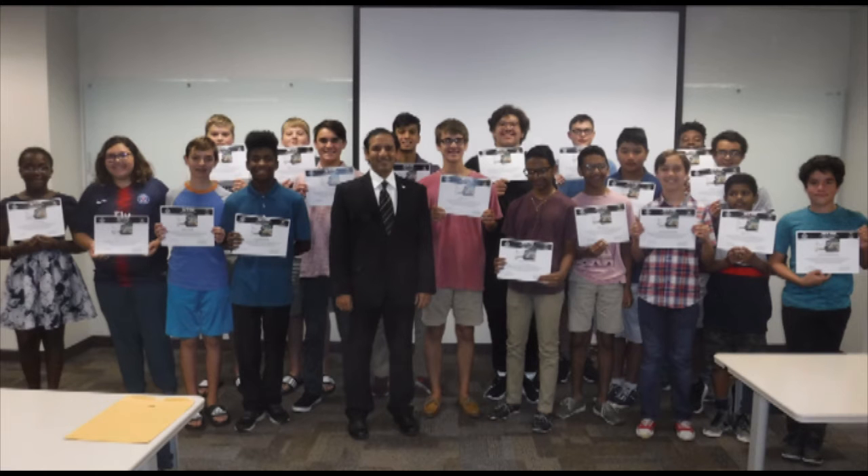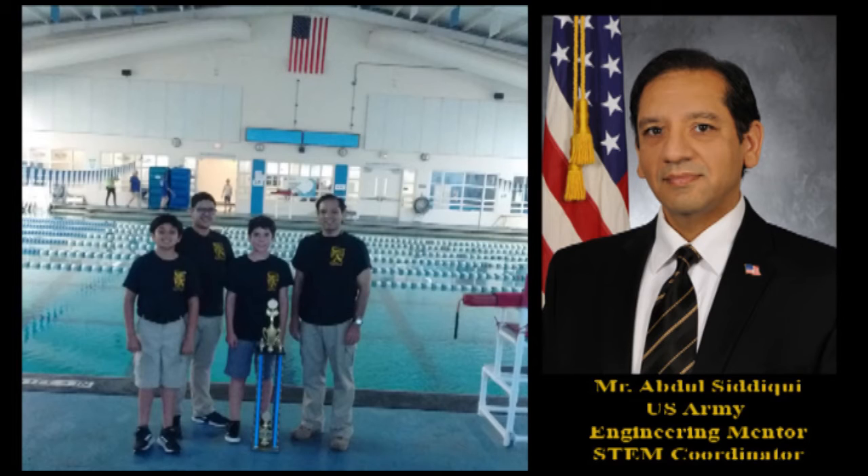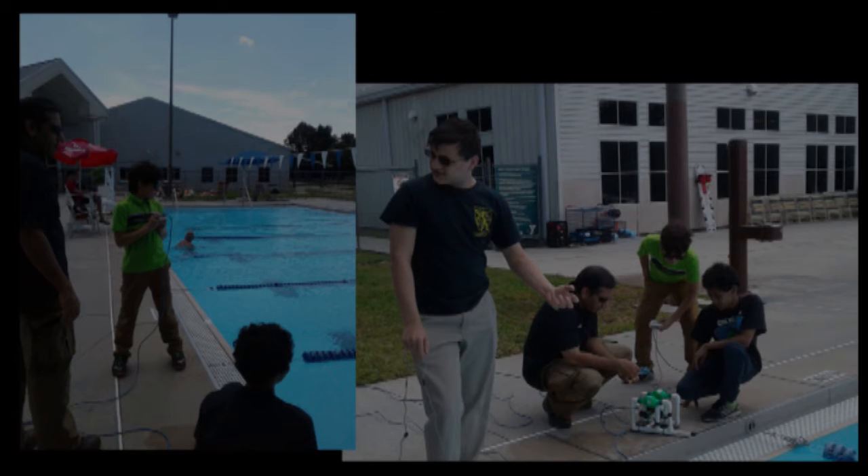The mentors have the level-set capability for the students. At the end of the engineering internship, the students are provided with a certification for completing the internship, and community service hours for their participation for STEM awareness. Along with the engineering internship, I also coach and mentor the CPERCH robotics team for competitions.